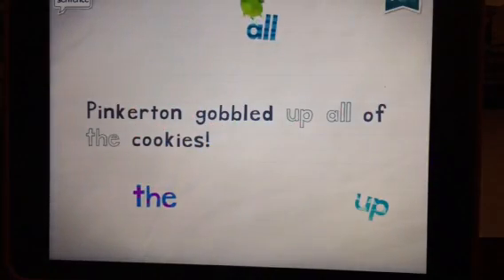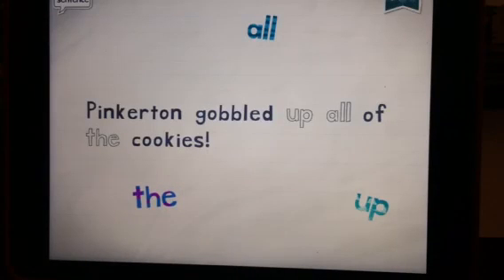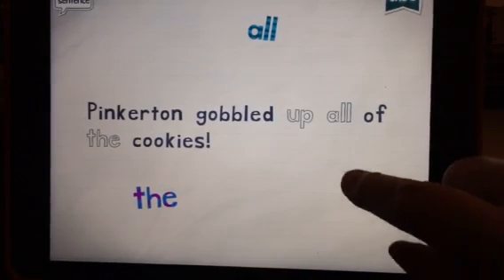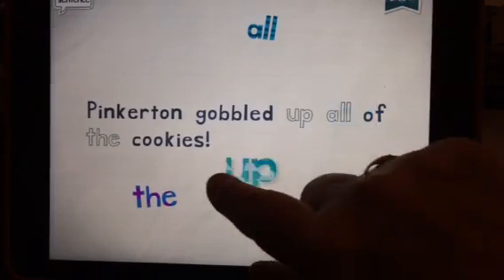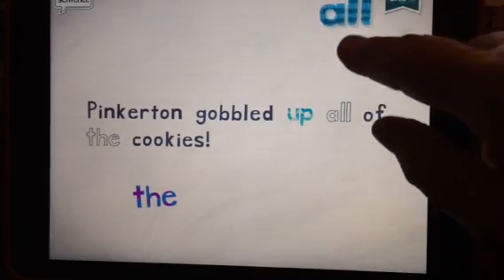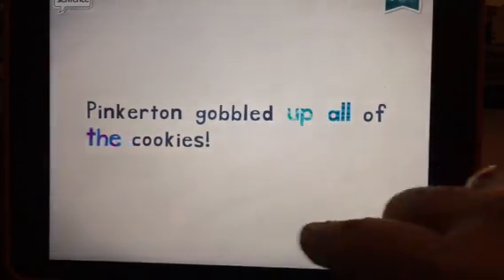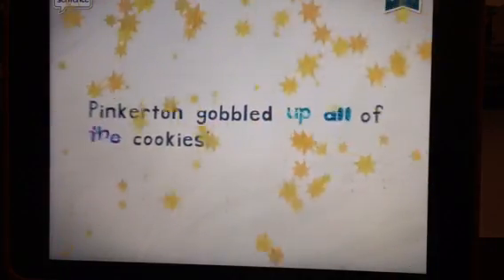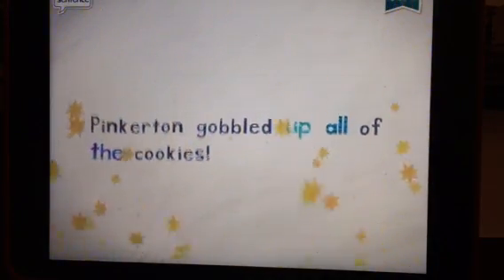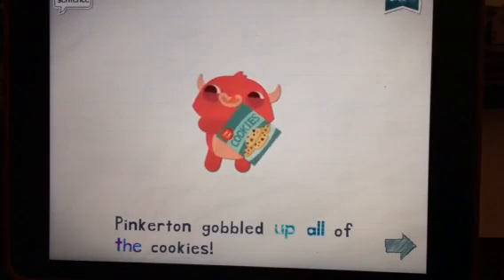Then it gives you a sentence and it scrambles just a couple of the words so the child finds out where they go. It won't connect until you get it in the right spot. And then it rewards you when you get it right.